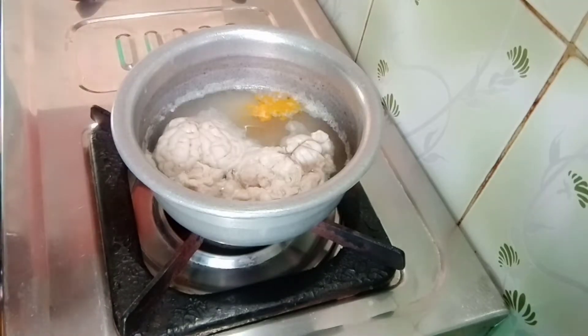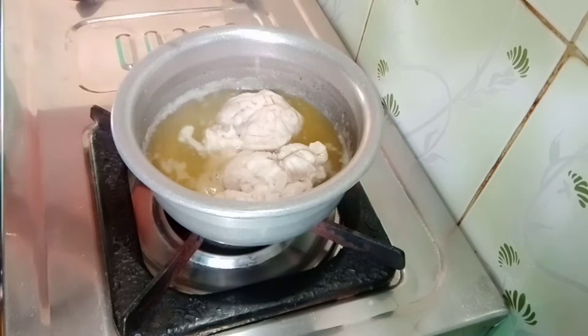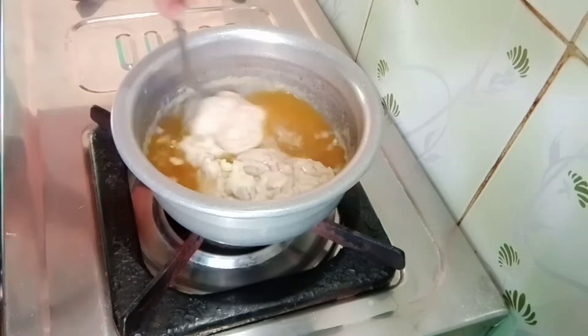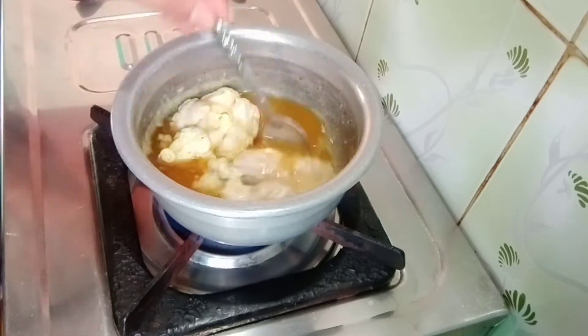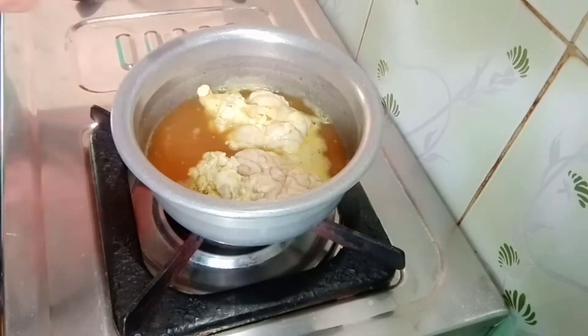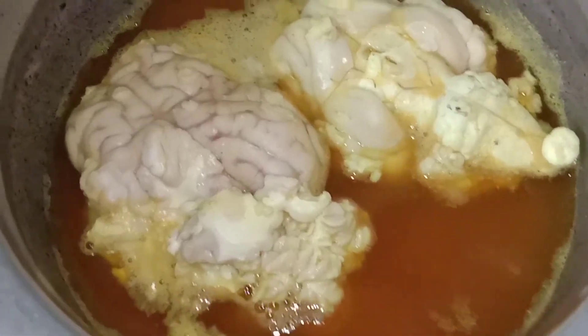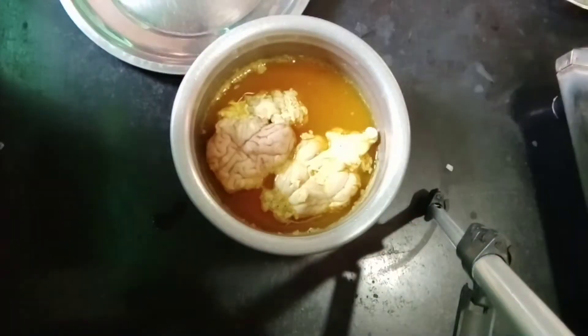If you want to make the dough, add a half tablespoon of dough. After 5–7 minutes it will be cooked in a small amount. Then filter the dough and fill it in a plate.